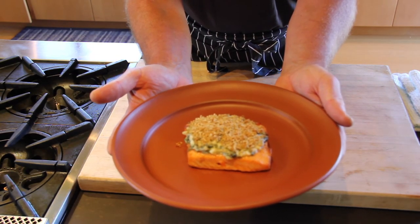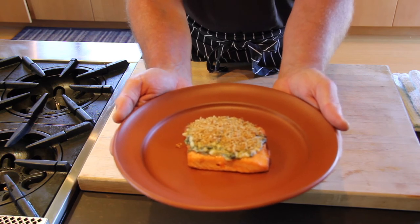Summer green apple and quinoa encrusted coho salmon.